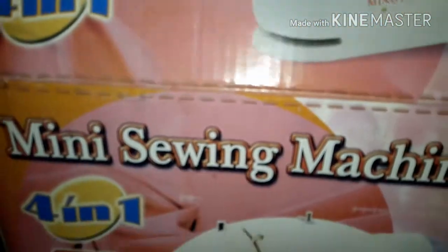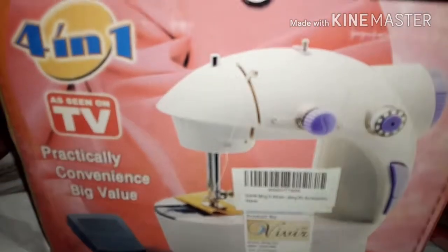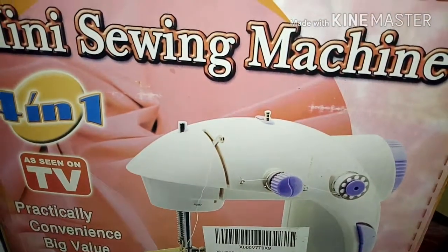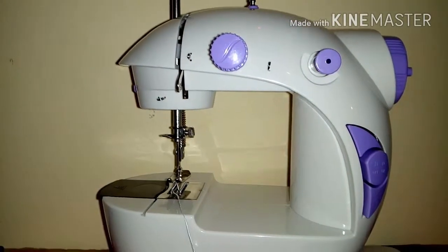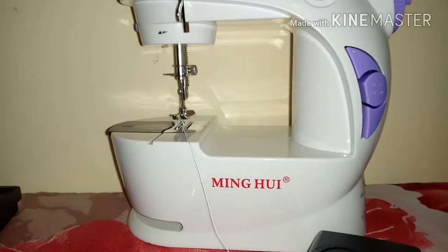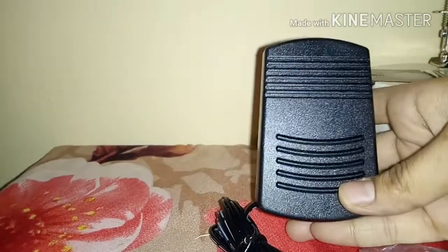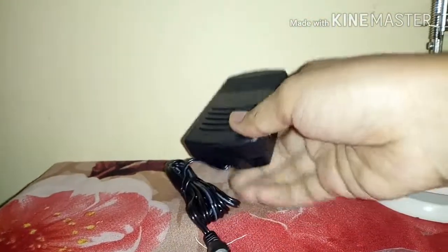Welcome back to my channel. This video is regarding a mini electric sewing machine. Before operating it, please read the manual carefully before using the unit. I bought this product for 1600 on Amazon. So this is the overview of it — they have provided one foot pedal and a pair of scissors.